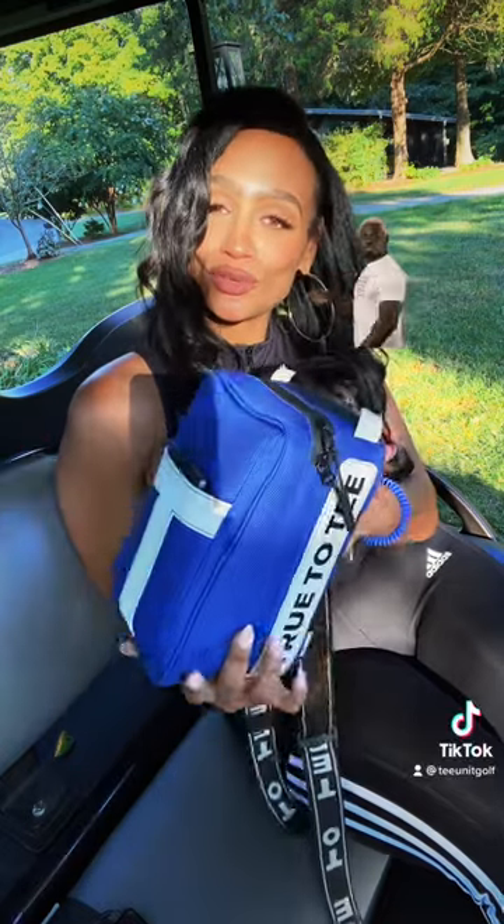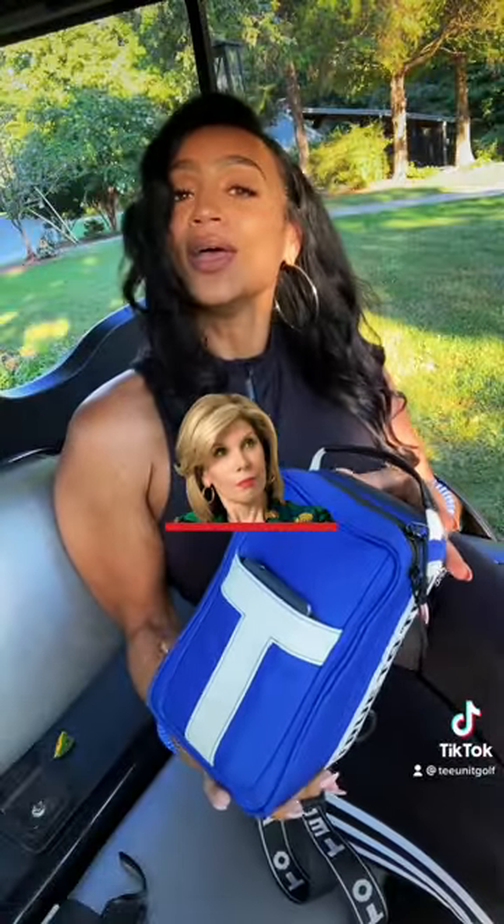Hey guys, it's Breon with T-Unit Home, here to introduce you to the T-Unit — why you're going to love this bag and why you're going to bring it with you every single round, every single time. Let's go.